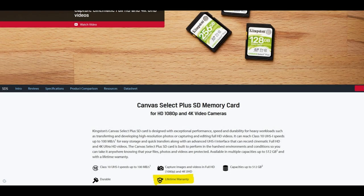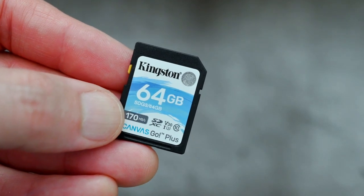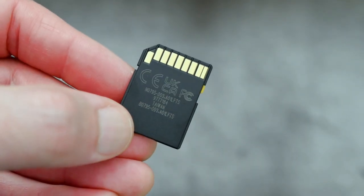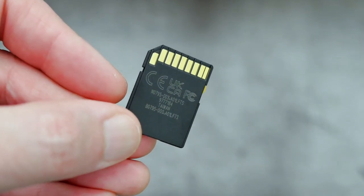Do note you get a lifetime warranty with all of these Kingston cards, and that is unusual particularly for the cheaper ones. The Select Plus range is quite cheap - you can get pretty big capacities off of that card for not much cost.